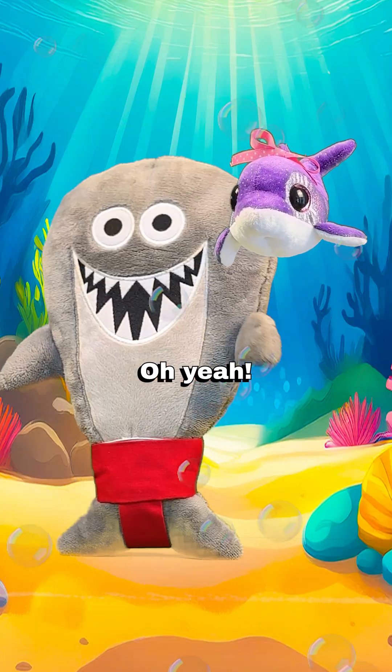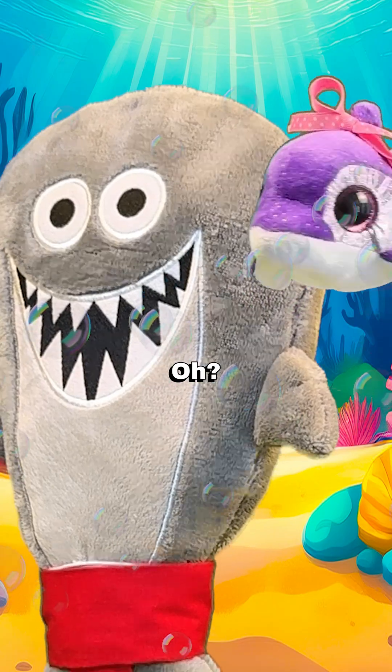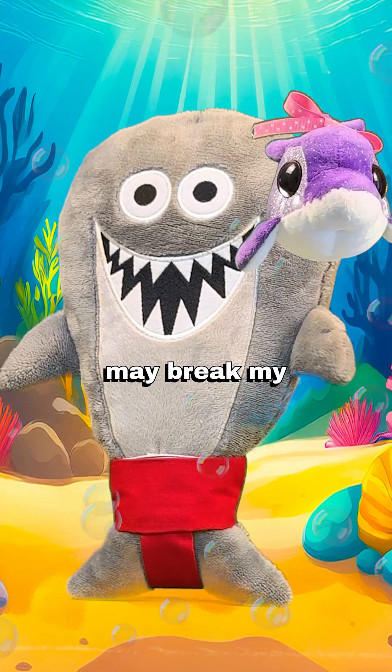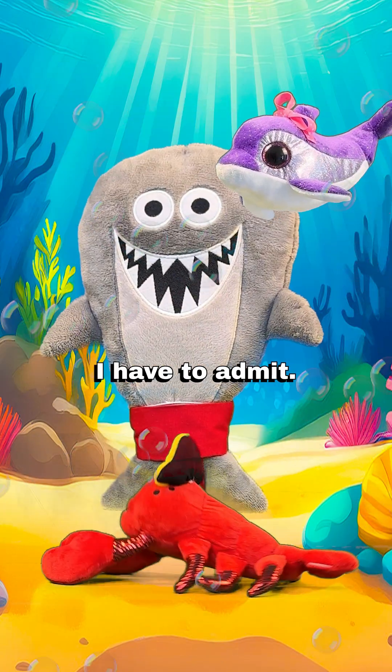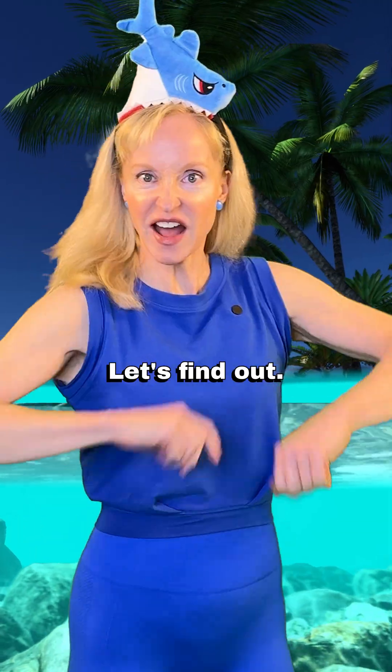You're funny looking. Oh yeah? While sticks and stones may break my bones — do over! Sticks and stones may break my cartilage! The names still do hurt me, I have to admit. Bone versus cartilage? Let's find out.